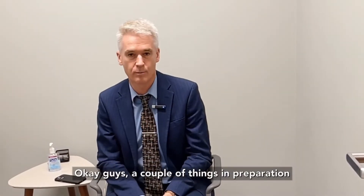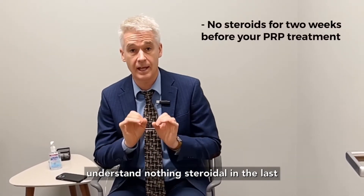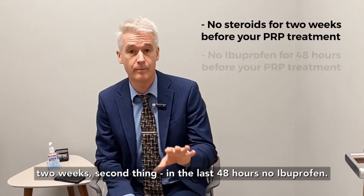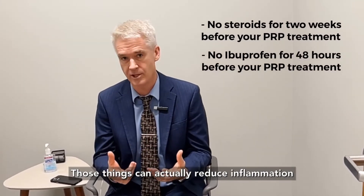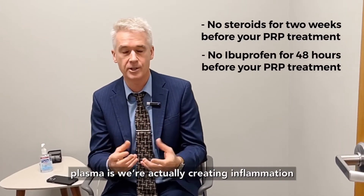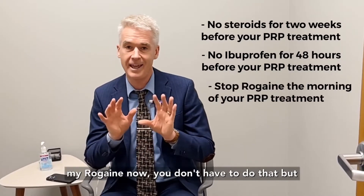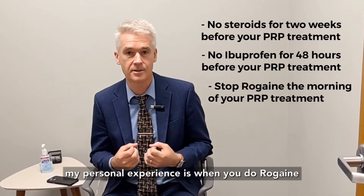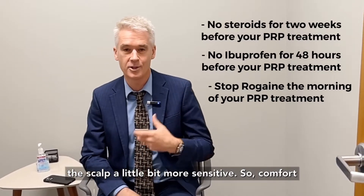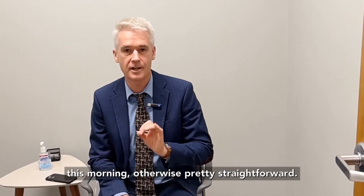A couple of things in preparation for my treatment today: really important to understand — nothing steroidal in the last two weeks. Second, in the last 48 hours no ibuprofen, as those things can actually reduce inflammation in the body. What we're doing with platelet-rich plasma is actually creating inflammation to get the result we're looking for. The other thing I did this morning was stop my Rogaine. You don't have to do that, but my personal experience is that when you do Rogaine the morning of your treatment it makes the scalp a little bit more sensitive, so comfort level being important to me, I stopped it this morning.